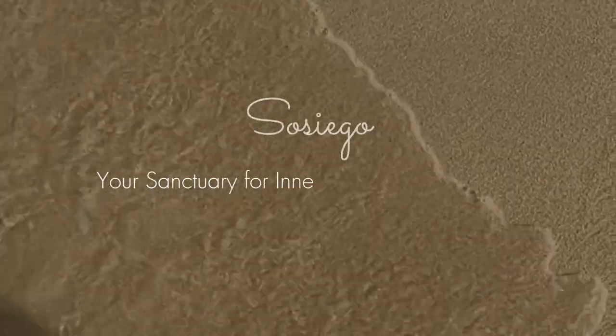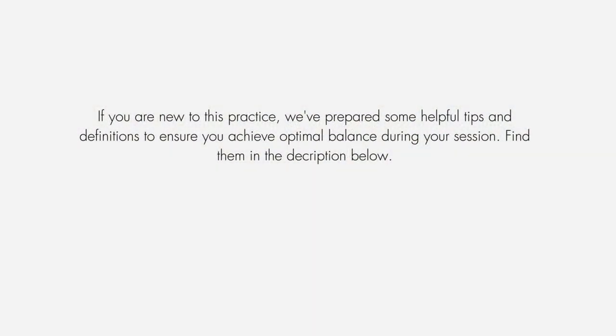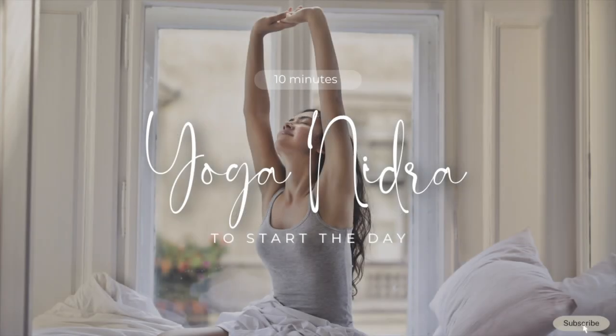Lay down in Shavasana. You're welcome to close your eyes or look down past your nose. Allow your body and mind to arrive to this practice with self-compassion and kindness.